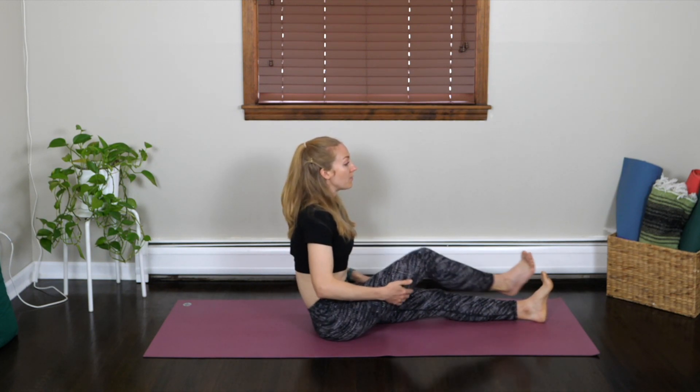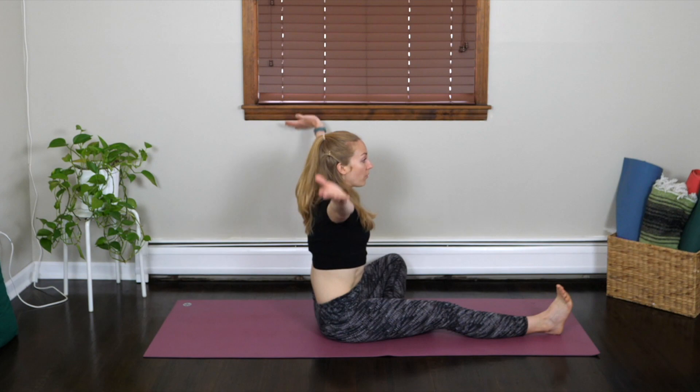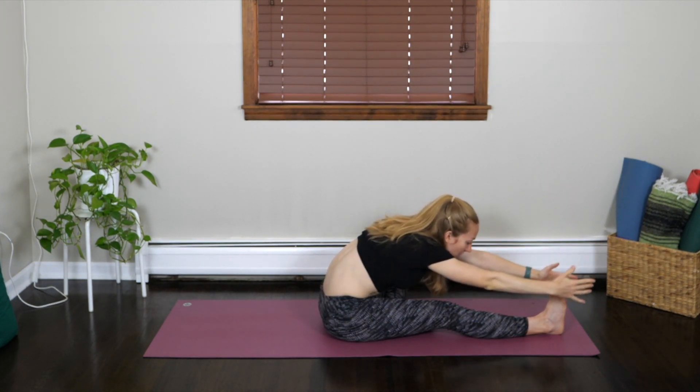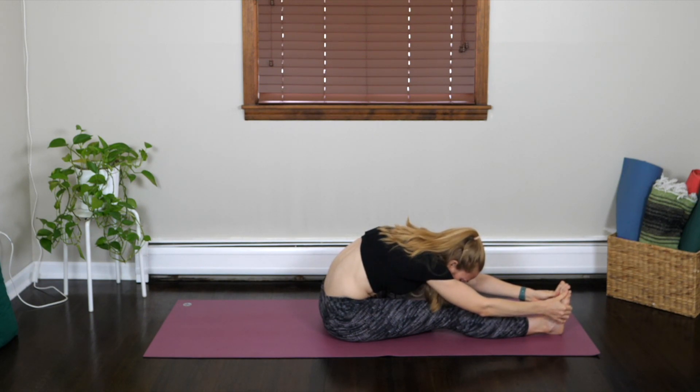Let's release. Bring the chest forward, lower the right leg to the mat, and we'll switch sides — starting by bending the left leg, sole of the foot along the right thigh or calf. Sit up tall, inhaling both arms up. Exhaling forward fold. Just find that stretch, let the body relax and sink down towards the thigh. It's more about the compression and the fold rather than the stretch today.